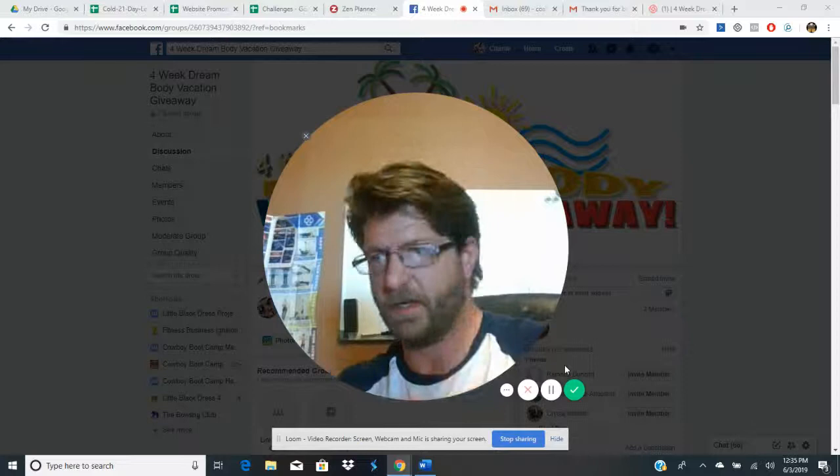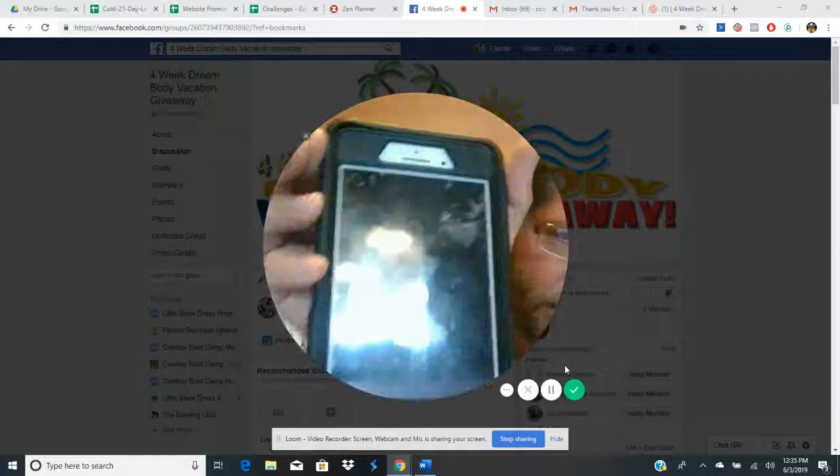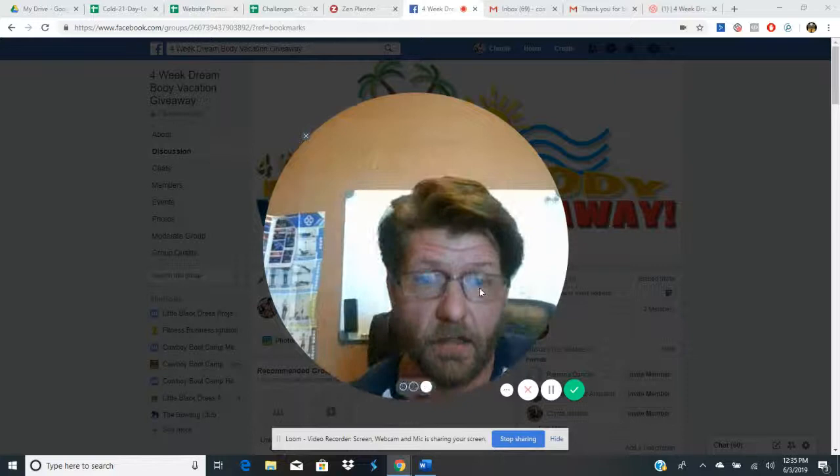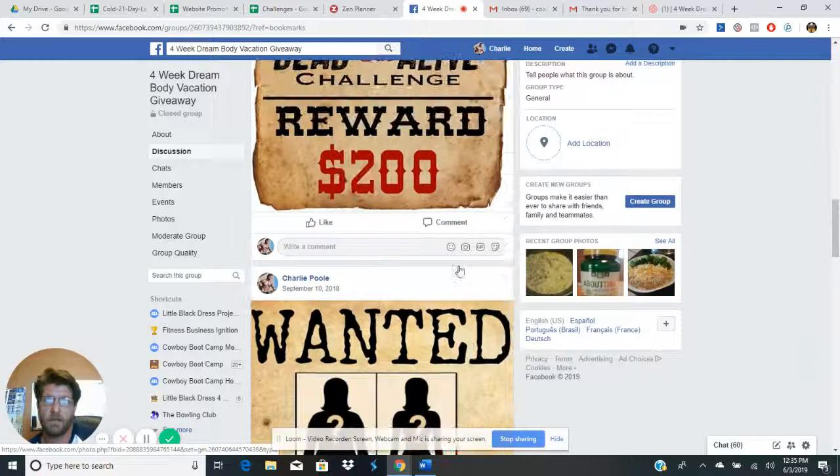Then hit share. You can write a little caption in there too — like, for the week you had this or that, comment on the food, what was good, maybe something you didn't like, or if you had an extra cheat meal. Click share and it goes ahead and posts it to the page. It says it is shared.